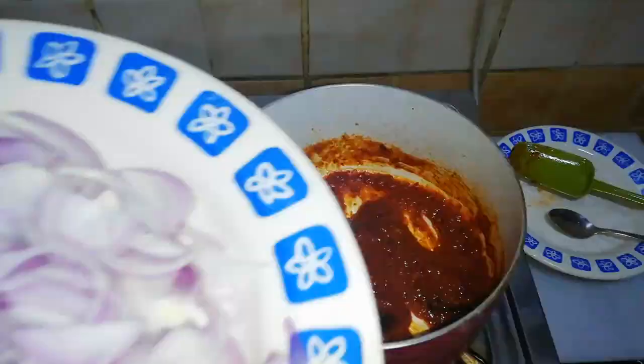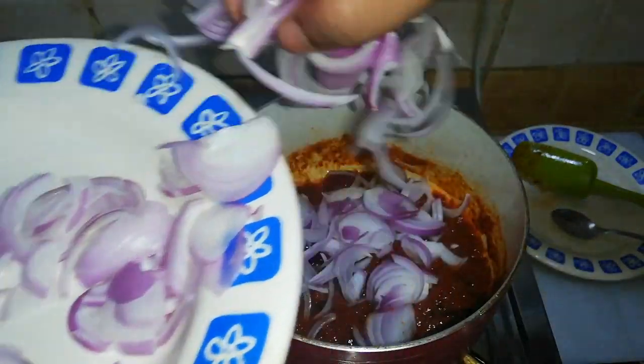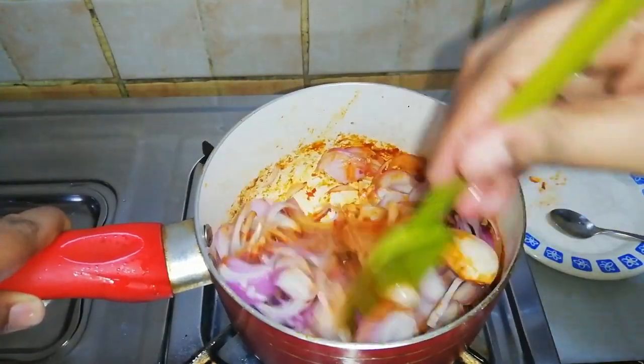Add half a teaspoon of cumin powder. Then add the sliced onions, sauté well, cover, and cook for 5 minutes or until softened.